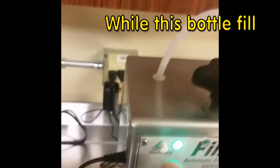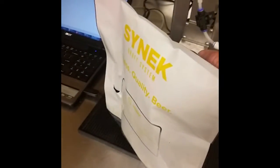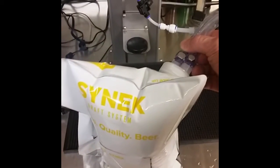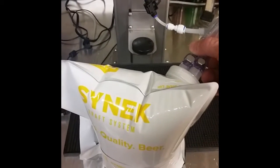I've got the bag stood up here. I'm going to press the start button and you'll see the bag starts to inflate — we're actually purging the bag with CO2. Once it's fully inflated, it's pressurized to the same pressure as the keg, and now you can see flow.